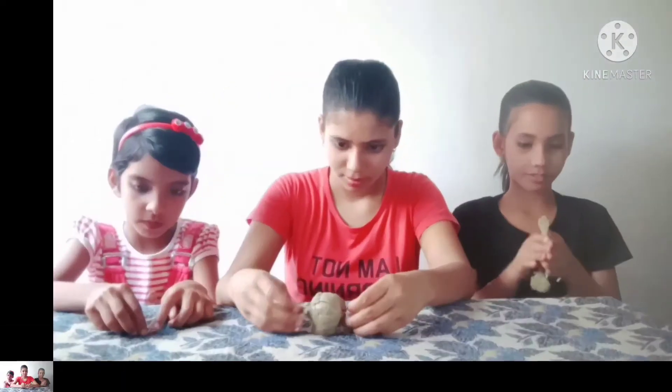And then we will work on the parts. Now we will make one hand, then a second hand. Now the hand and face are ready.